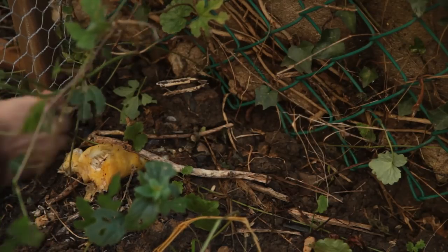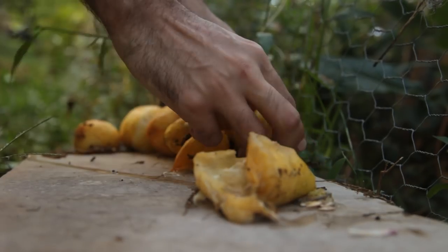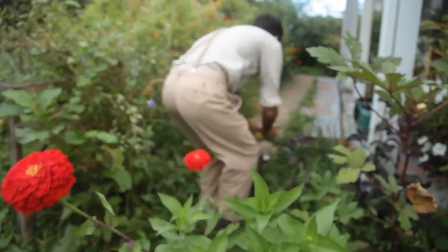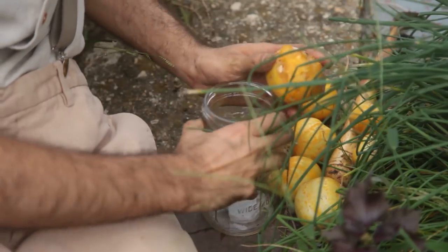Close to the end of the season, as early fall approached and the vines had shriveled up, I went about clearing the cucumber bed to reveal overripe fruit that had fallen to the ground and were starting to rot. I collected the mushy fruit to extract the seeds.